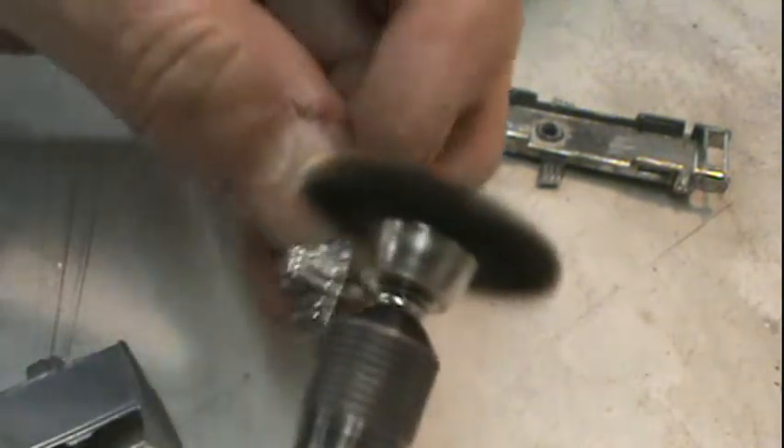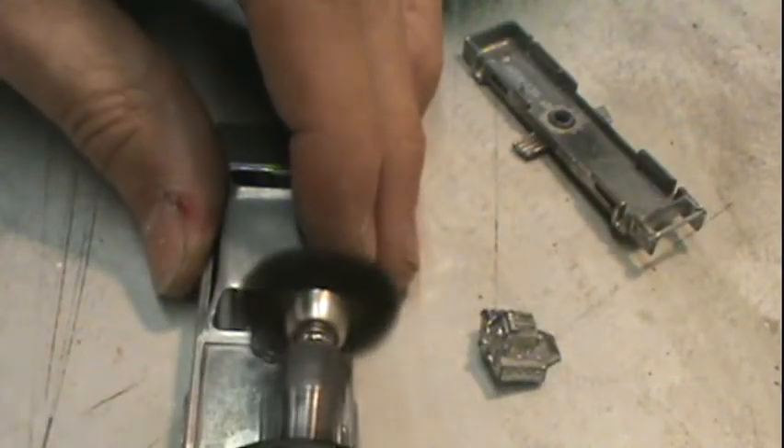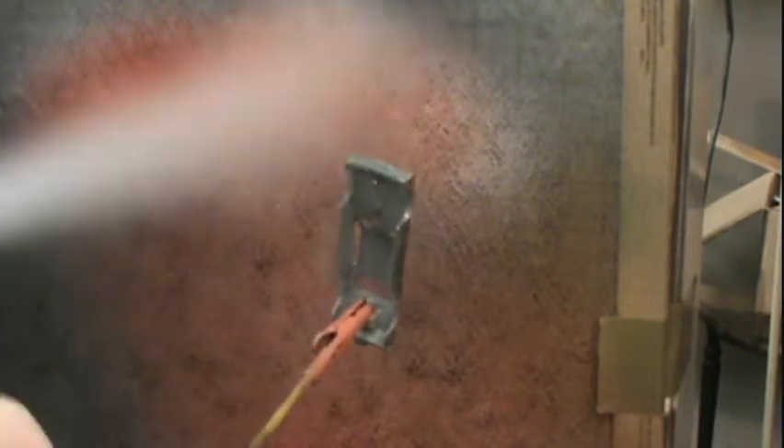Then when I was all done I hit the body again a little bit with the brass wheel. Then I took the base and the motor and sprayed them a couple coats of lacquer — clear lacquer. Time for a little primer.